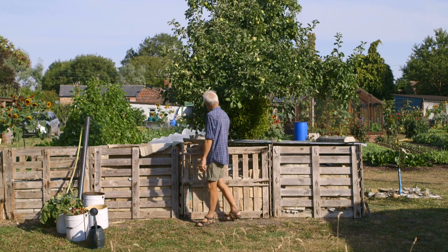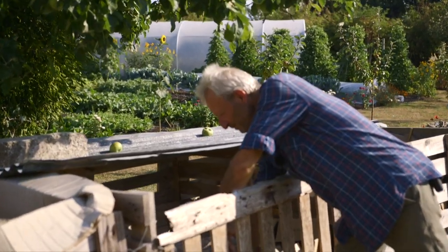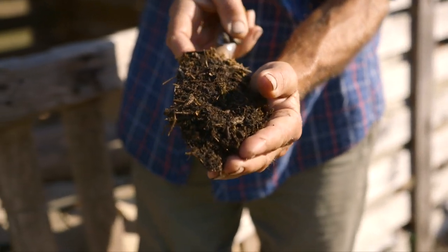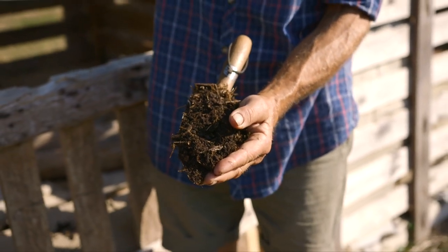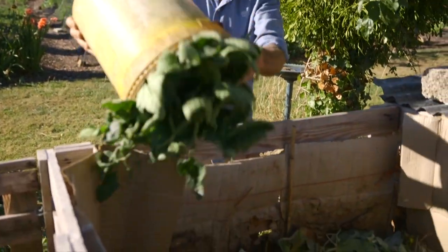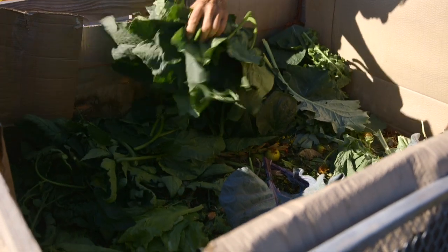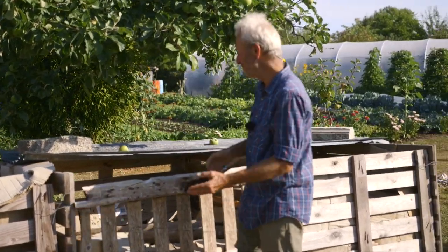You have a very good chance of achieving a result something like this. That compost is four and a half months old — it came out of the heap there, which was filled between March and April. We're doing roughly two months per heap here. You might take three or four months to fill a heap like that, and that's fine. All the timings and exact proportions of material you have to adjust according to what you have. Don't make it too difficult for yourself — there's no perfect list of ingredients, no perfect timings, but I'll give you the principles.